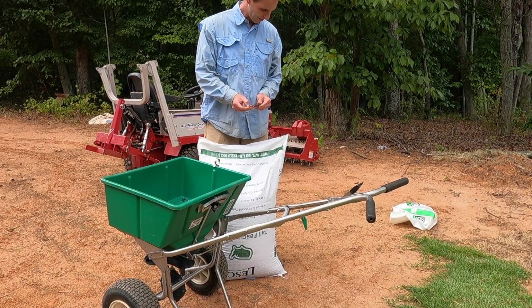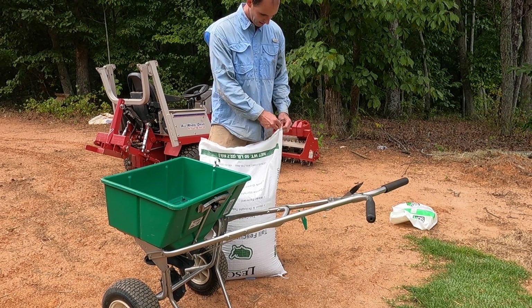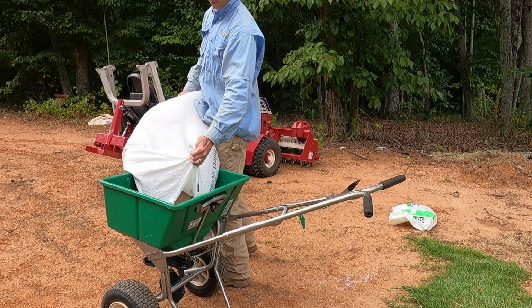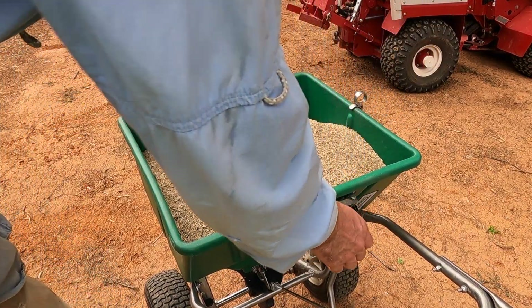We're going to run two passes wide open on the fertilizer spreader — should be right at 10 pounds per thousand, and should use right at this whole bag on this area. We're going to make two crisscross passes: put one pass down, aerovate it in, then run the second pass on top of the ground, and then use a drag mat.